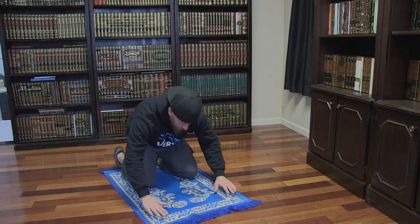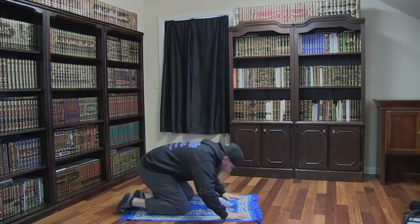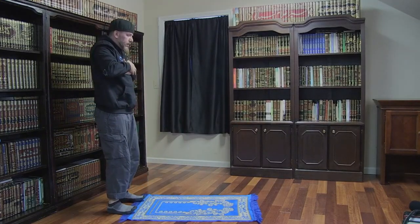We then say Allahu Akbar as we lower into prostration again. While prostrating, we quietly say Subhana Rabbil A'la once. We then say Allahu Akbar as we rise up into the standing position, with our arms on top of our chest, with our right on top of our left.